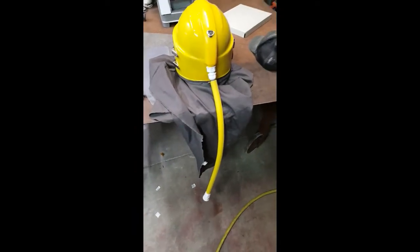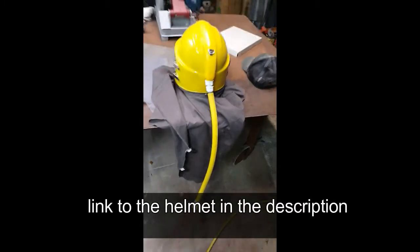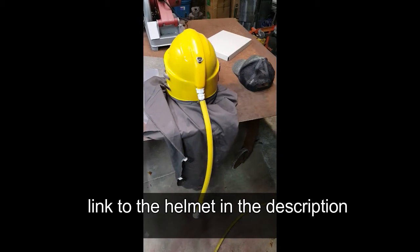So this is how I got it — 90 bucks, decent quality. But still, you have to filter your air. My air does come from my air compressor.